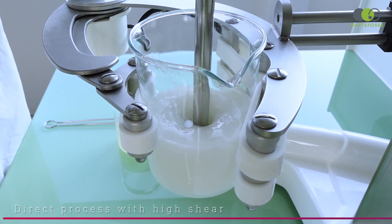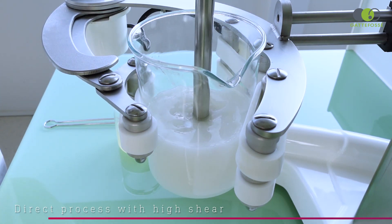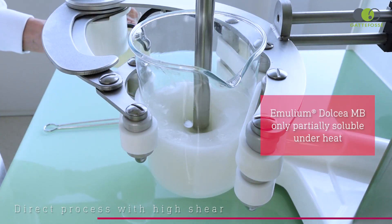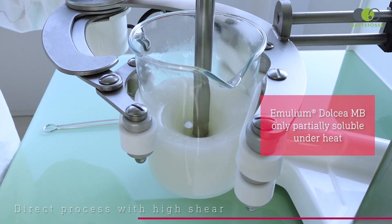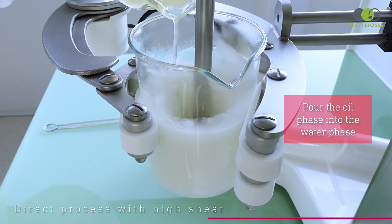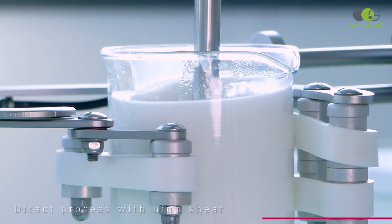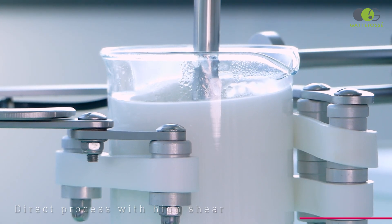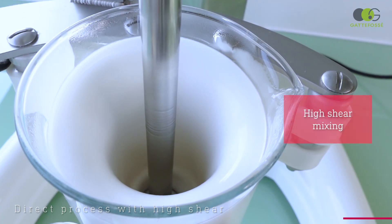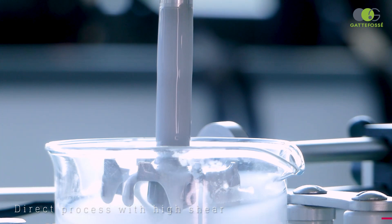Let's start with the direct process, the most common one. Emelium Dolcea Envy is in the oil phase and as you can see it is not limpid — this is perfectly normal as Emelium Dolcea Envy is only partially soluble under heat. We gently pour the internal phase, the oil phase, into the aqueous phase. For this first trial we are using high shear during the emulsification step, visible when there is a vortex in the emulsion. As you can see, the emulsion is easily formed, white and shiny.